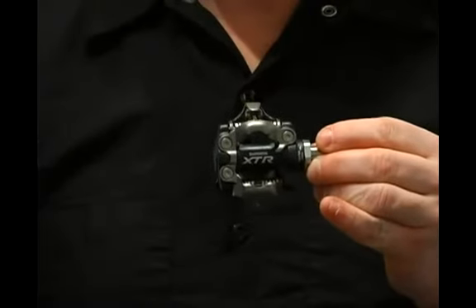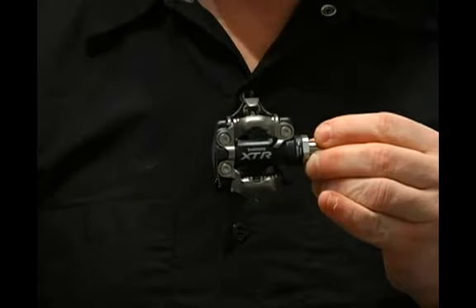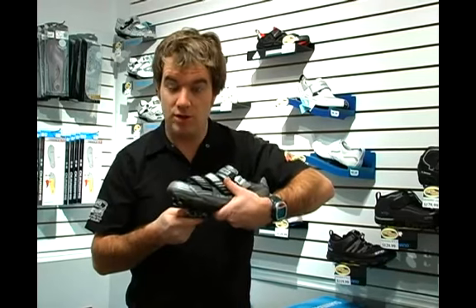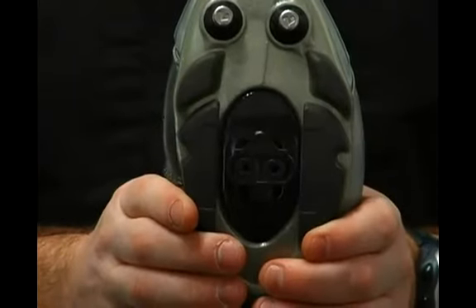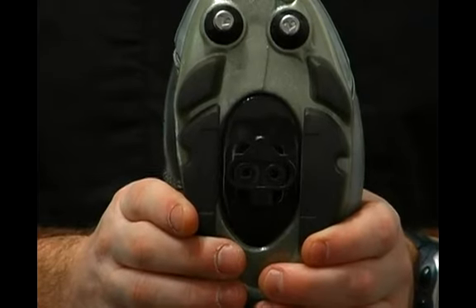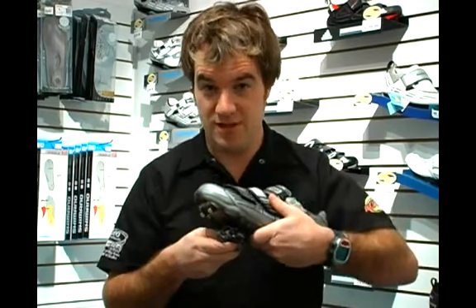This is a Shimano pedal. Shimano has pretty much pioneered this area for mountain bike pedals, which is going to attach your shoe to the pedal. This makes for a much more direct connection with your bike. There's a cleat that we mount on the shoe, and that snaps into the pedal.